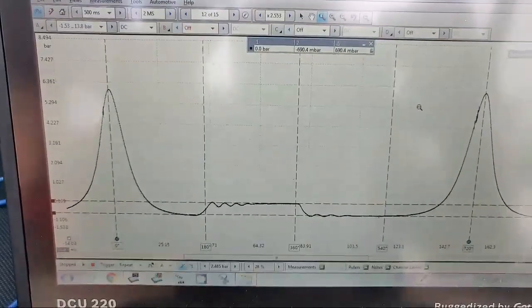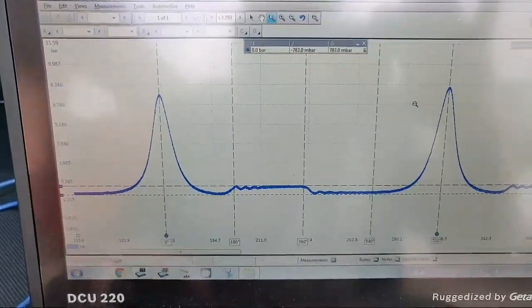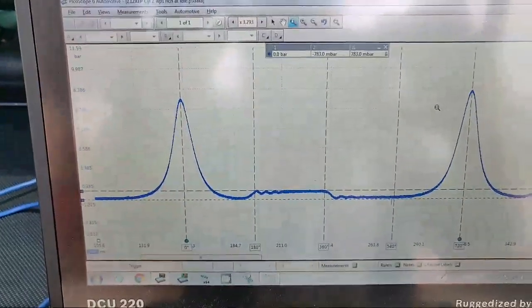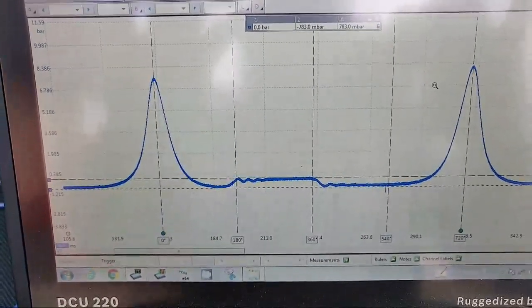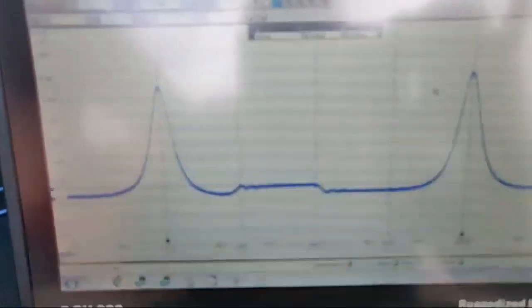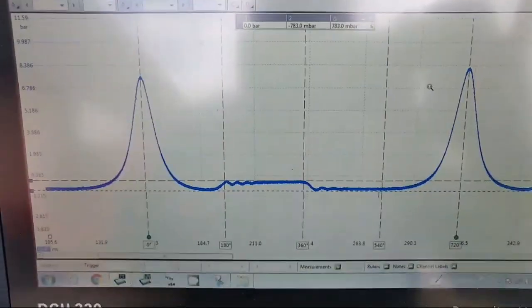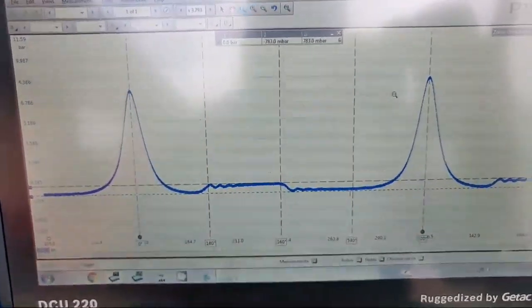So we'll go with the good cylinder - this is cylinder two with the original cam, versus cylinder two with the replacement cam. Compression pressures are different, valve timing is different, valve opening and closing is different, exhaust manifold negative pressure is different. In other words, we've got problems with the cams. There you go - PicoPico proved it, there's a problem with it. Time to get it sorted.